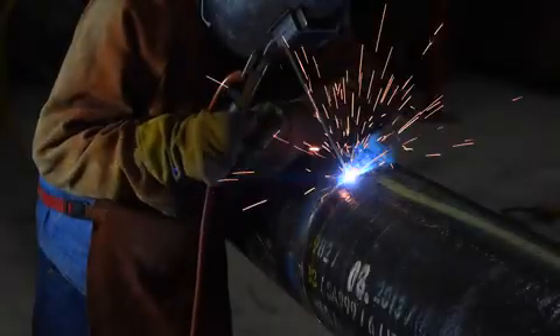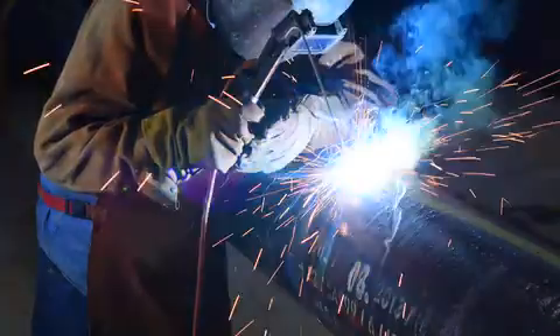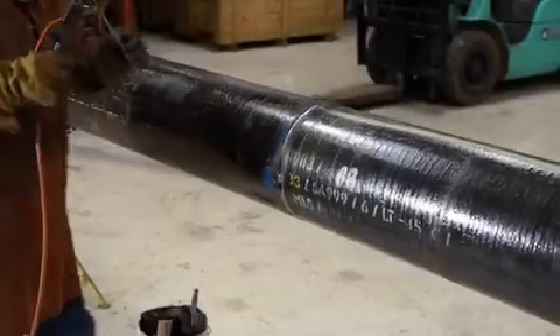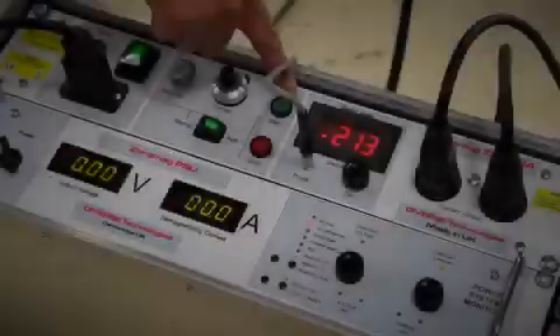Magnetism is a problem for welding and causes arc wander and in extreme cases arc blow. This video will show you: 1. A magnetised pipe setup. 2. A welder attempting to weld in a high magnetic field — what magnetic arc blow looks and sounds like.